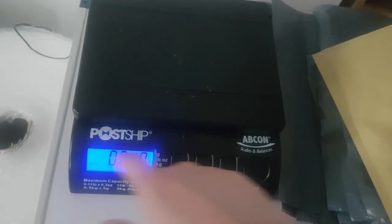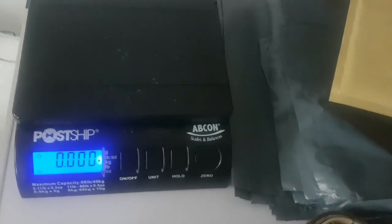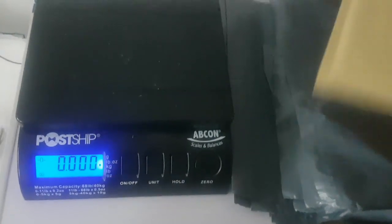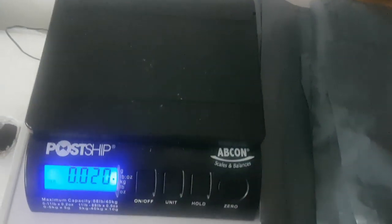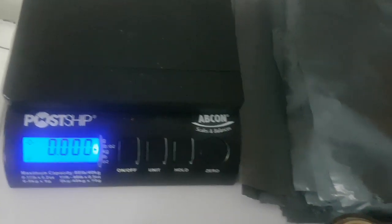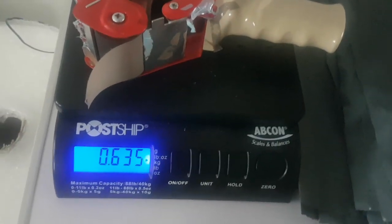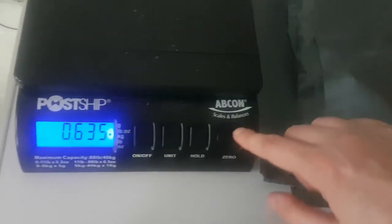The hold feature means that if you block the screen with the item you can still weigh it — it holds the reading. Press the zero button to go back. For example, put that on, the screen is blocked, it gives a beep to say it's weighed, I take it off and those weigh 20 grams apparently. Then if I want to weigh something else, just hit zero, put this on — 635 grams for that — then hit zero again and turn it off when I'm done.